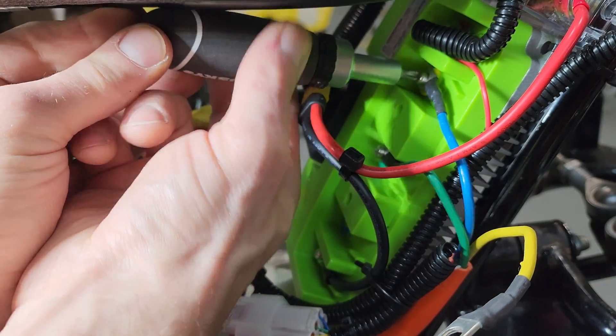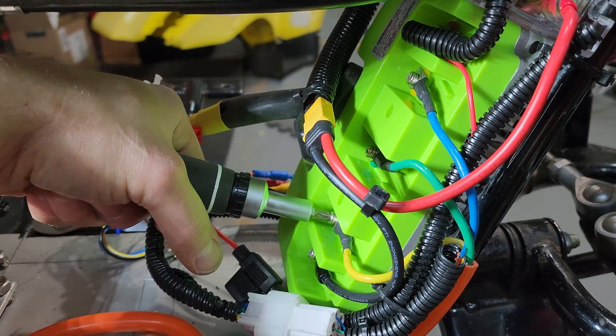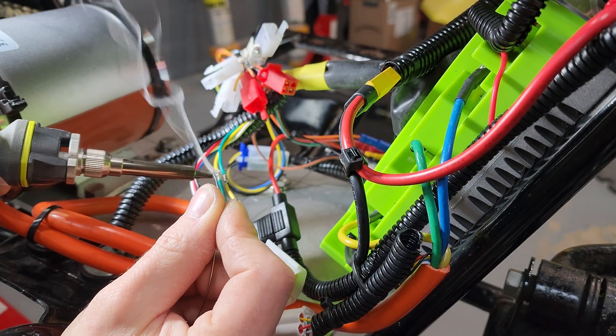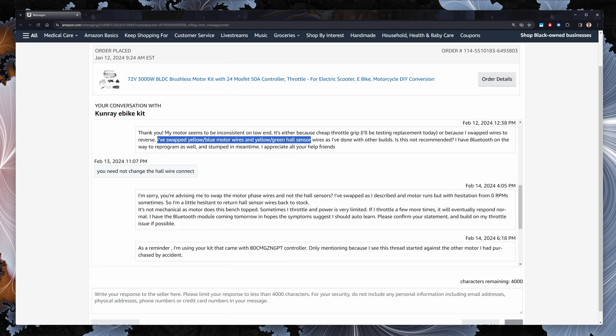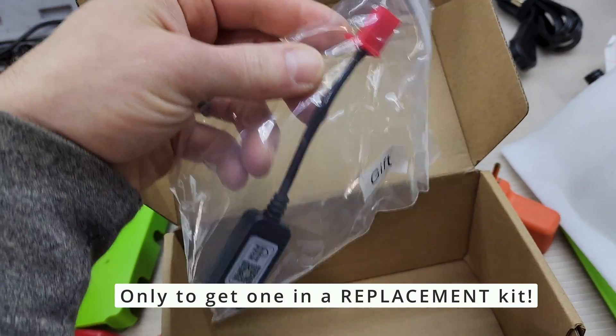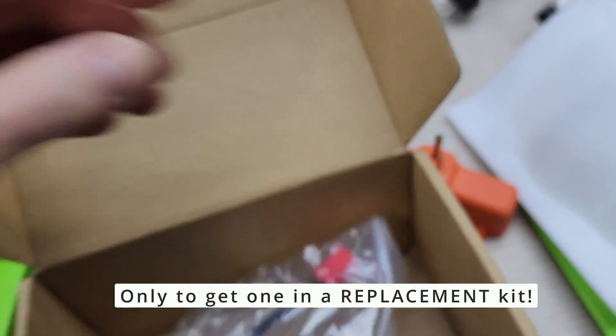I suspected it could be related to reversing the motor's direction. This was done by swapping the targeted phase and hall sensor wires. I attempted to verify the wires I swapped with Conray, even though I knew I'd have a larger problem if they were wrong. Their support team told me I didn't need to swap the hall sensors, and it was at that moment I knew I was on my own. I ordered a Bluetooth module to relearn and reverse my motor digitally.